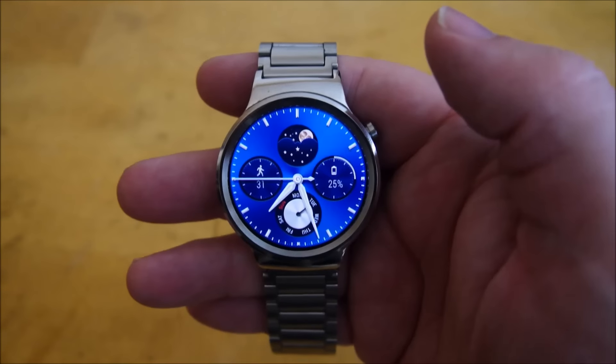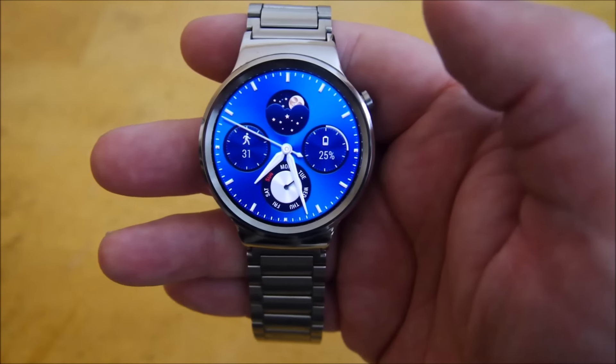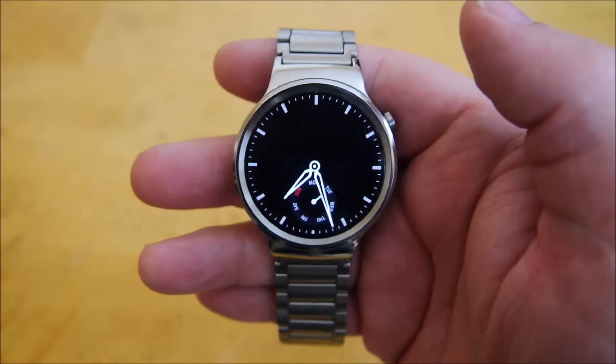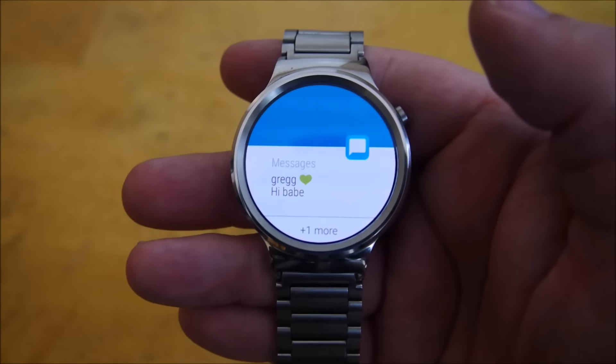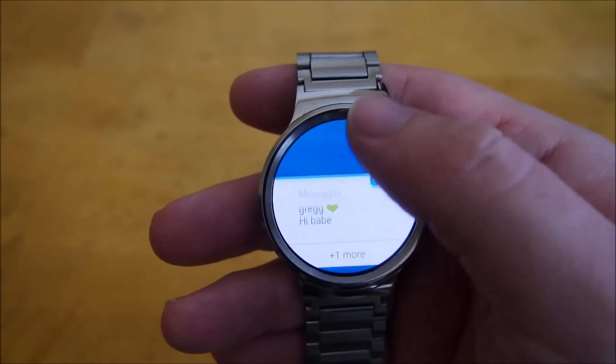It looks like you can download some watch faces from the app store. I'll send my wife a text message just to show you that the watch can get notifications — and you get it pretty immediately. You can see right there who it's from, but you can't respond back to it unfortunately.